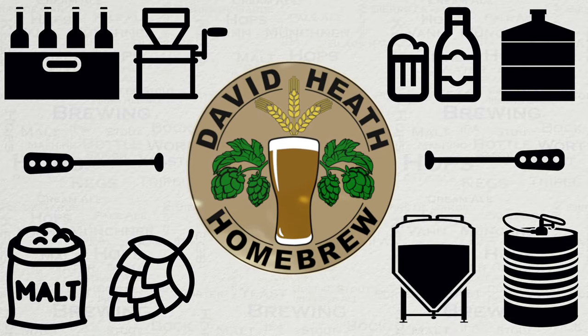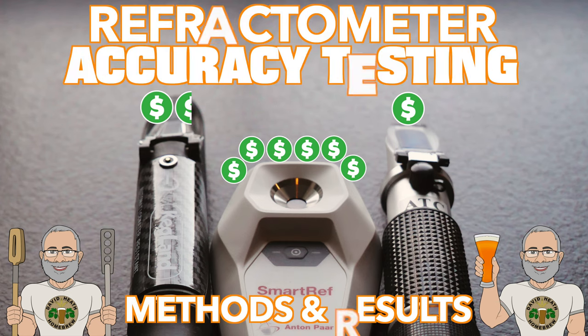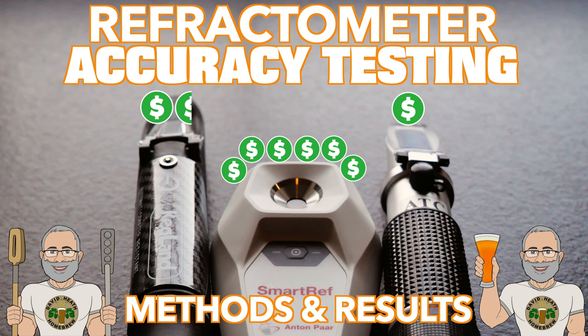Drink beer, it's good for you. Hello and welcome to the video. Within this video I will be sharing my methods, testing and results in respect of accuracy between three popular refractometers for homebrewers. Each of these three come in at rather different price points and part of the objective here is to show you what the difference actually is in terms of accuracy for your money. So let's get started.